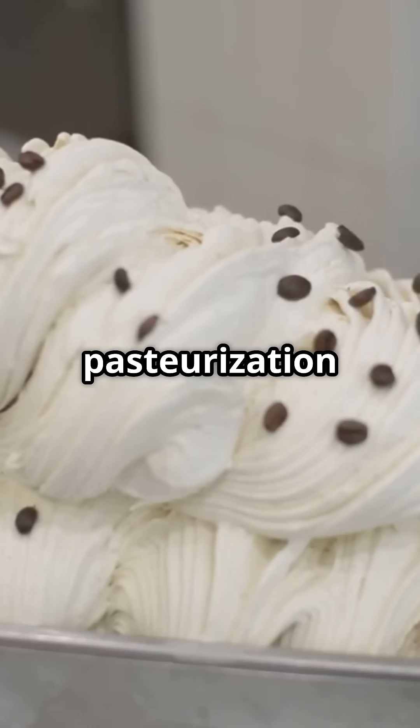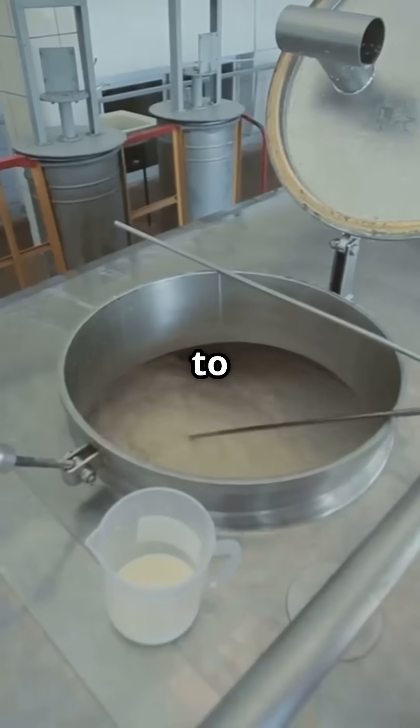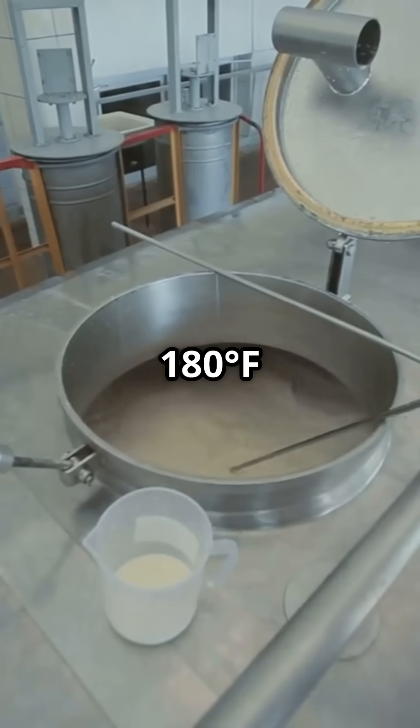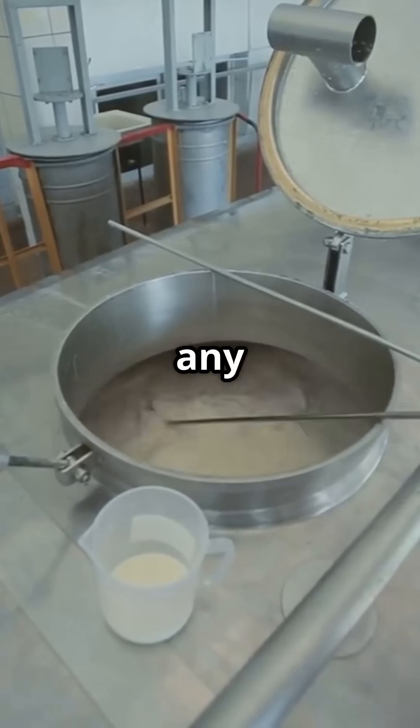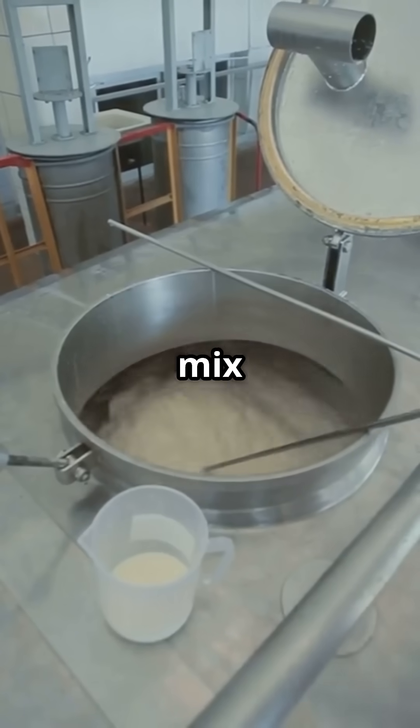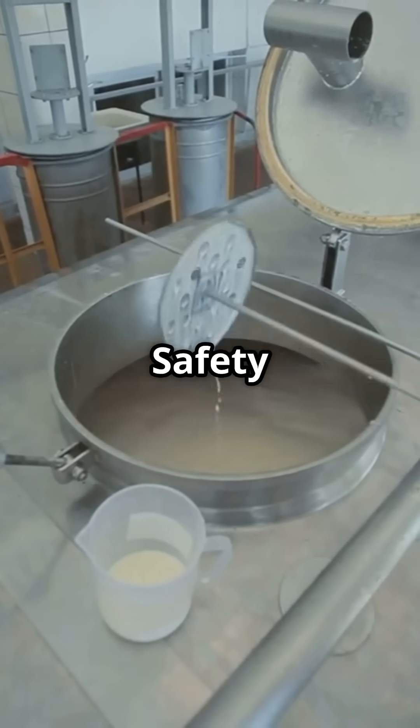Next, it's pasteurization time. We heat the mix to 82 degrees Celsius — 180 degrees Fahrenheit — for 25 seconds to kill any bad stuff and help our mix bind together better. Safety first.